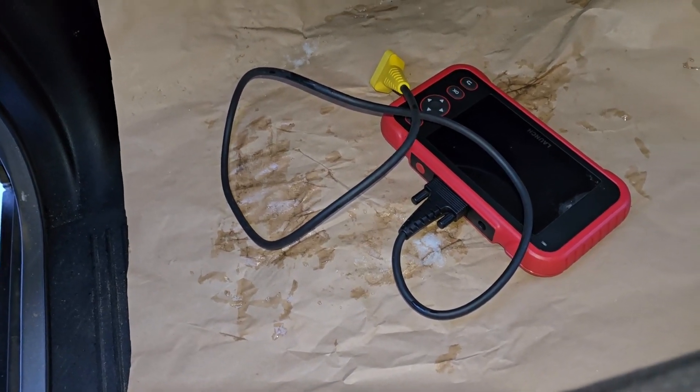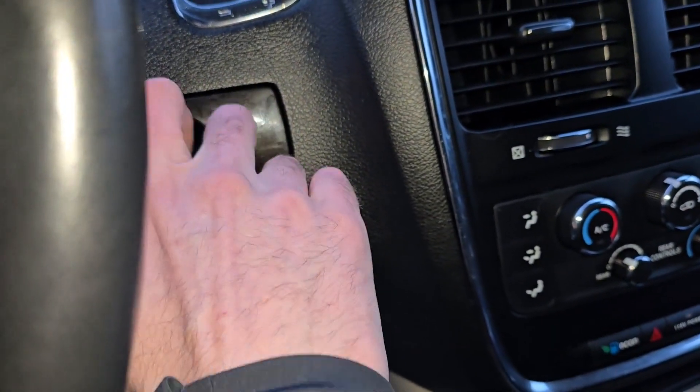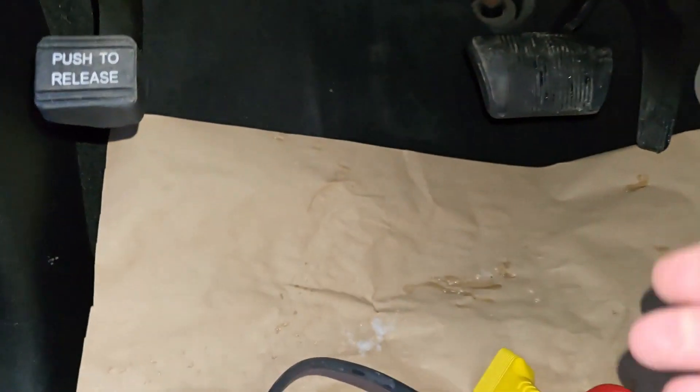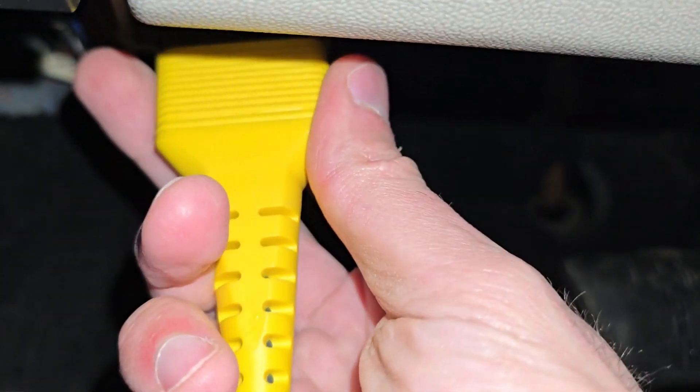Now how this works: you don't want to start the vehicle. Just insert the key into the ignition lock and turn it twice to the right so all of the lights come on on the dashboard, but do not start the vehicle. Once that is done you can connect your scanner to that port.